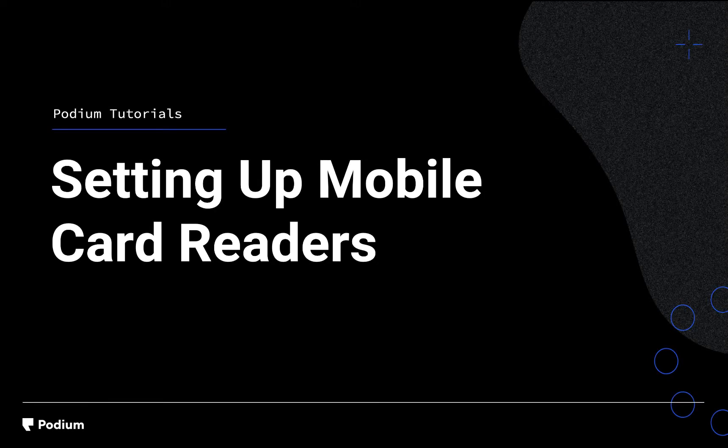Welcome to the Setting Up Mobile Card Readers video. Today you'll learn to connect your card reader to your mobile device.